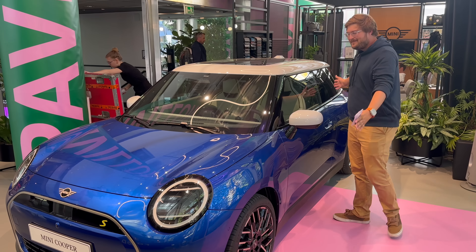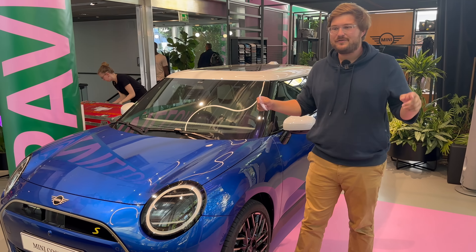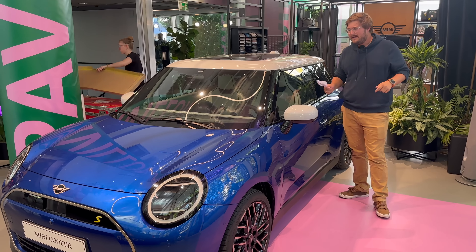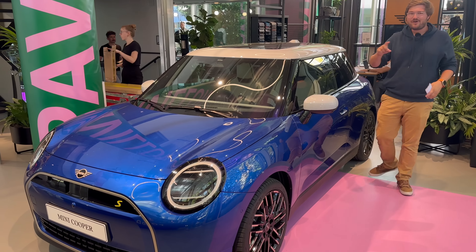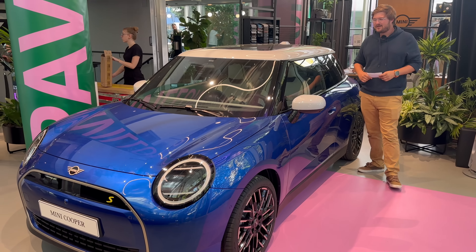It's the new Mini. Hello and welcome to another Out of Spec Reviews video. You join me in Munich at this Mini lounge, and for the first time I'm able to bring to you the brand new codename J01 electric Mini Cooper hardtop.